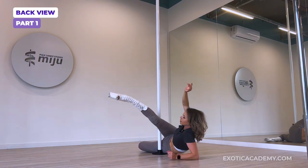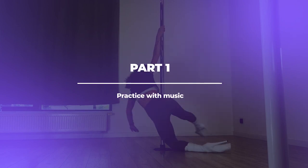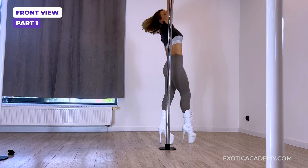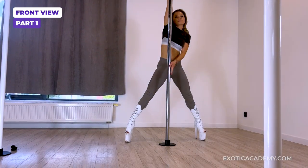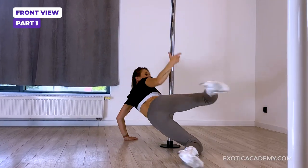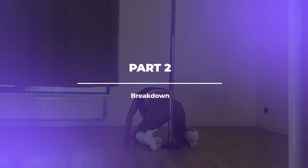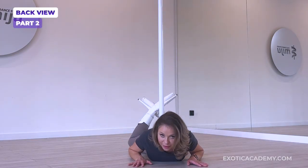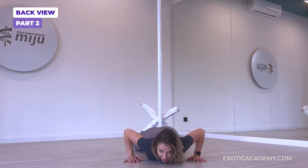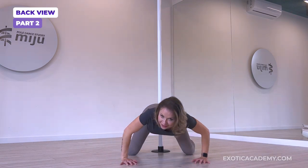Bring the leg in front, ankles crossed. Second part — we're here, we're on our belly with our legs crossed, going to bring the hips up. Kick, kick, slide the knees under.